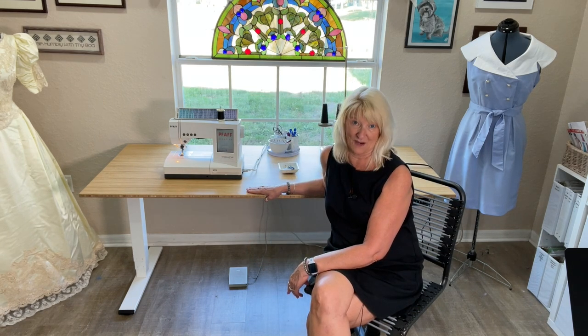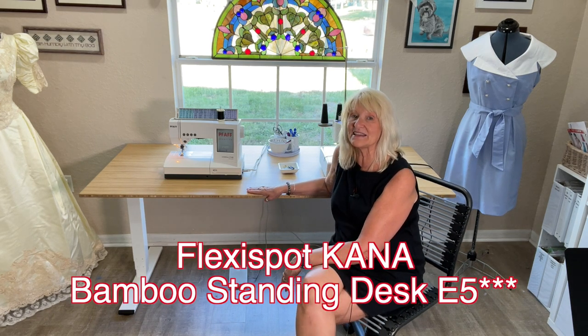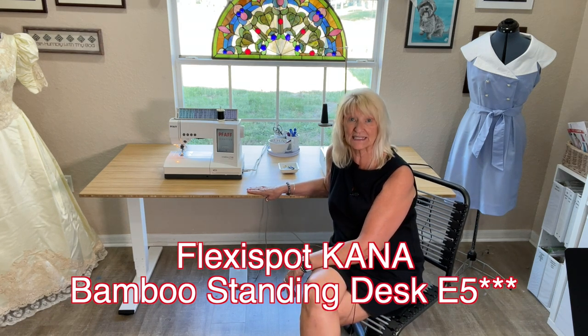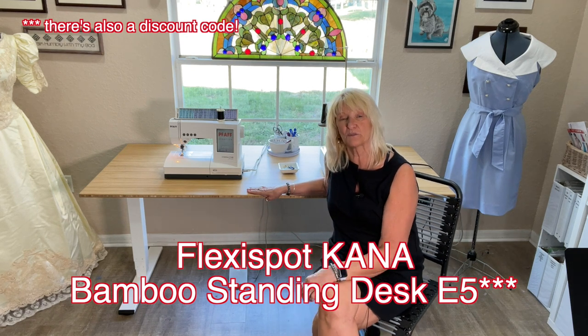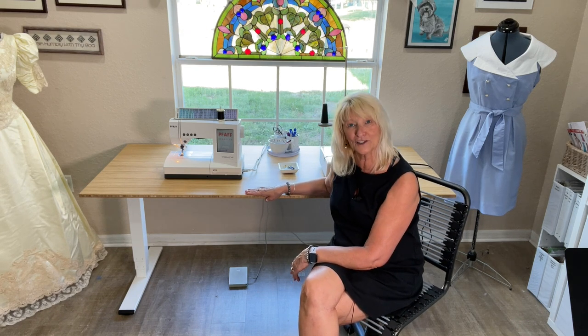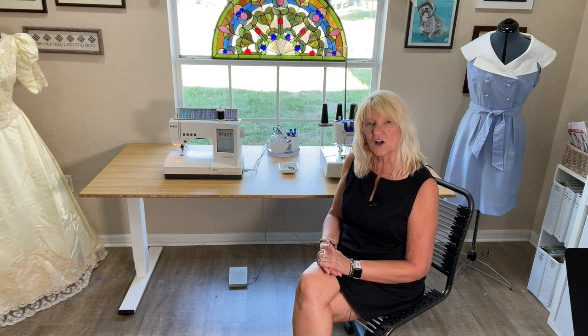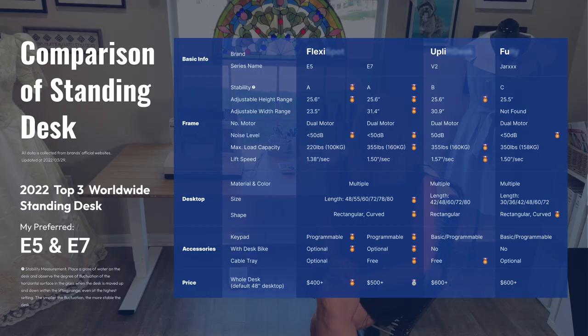If you'd like a closer look at this fabulous table, I encourage you to go to the link in the description box and visit the FlexiSpot website. This is the FlexiSpot Kana Bamboo Standing Desk, and the link will take you straight to this one. You can get it in all kinds of sizes and colors, get the base in different colors, different widths, or even have it curved in the front. You can also add options like a cord keeper or casters for the bottom — the options are almost limitless.